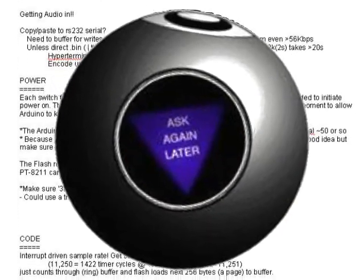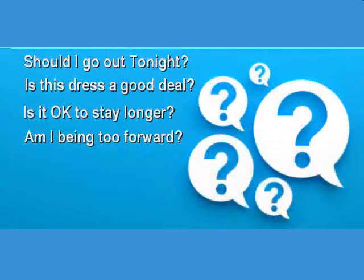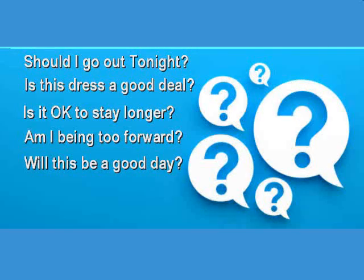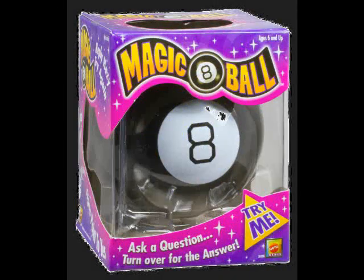For those of you too young to know what the Magic 8-Ball is, I'll quickly explain. You ask a yes-no type of question, shake the Magic 8-Ball, and after some swirling around the answer appears in the tiny window. This was invented in 1946, but is still being sold today. Talk about a success story!